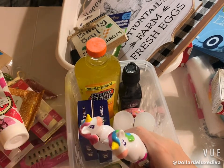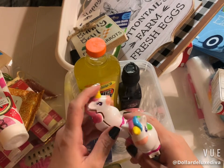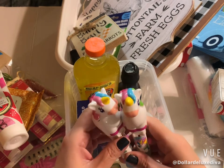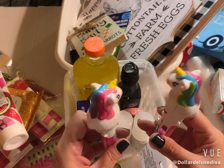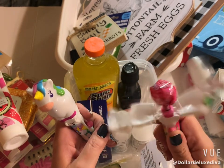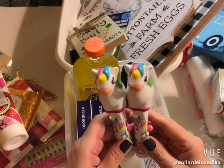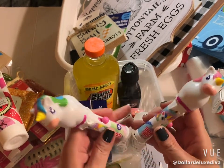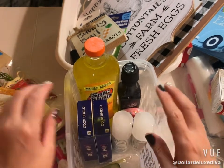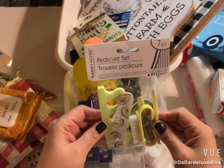The person I'm making the basket for doesn't eat candy, but I couldn't resist these two little unicorn lollipops. They have a little push-up button and they're unicorn shaped. I figured one lollipop isn't going to do much damage — what kid doesn't like lollipops?